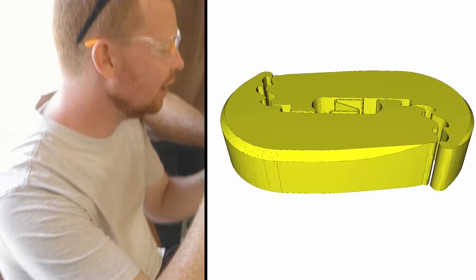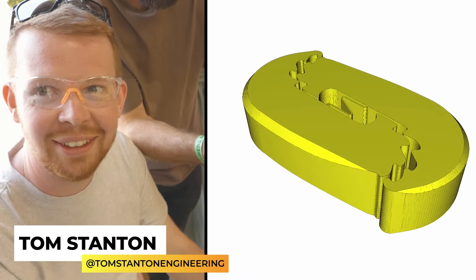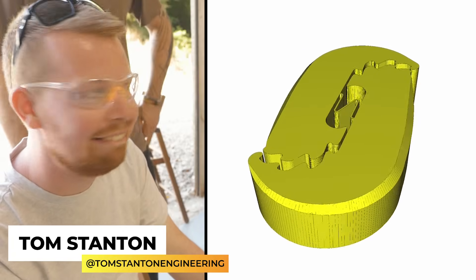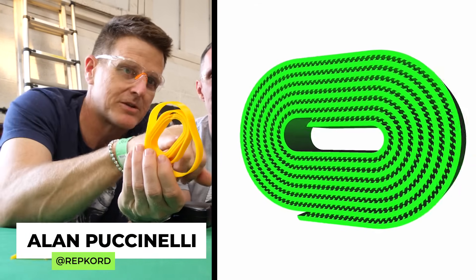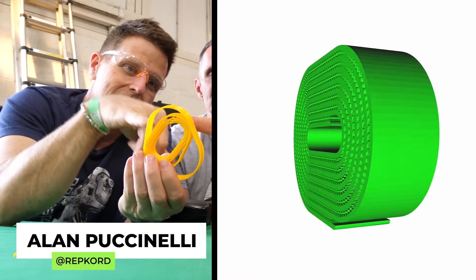First up, the Yellow Team. Handpicked for his engineering mind, their captain needs no introduction — it's Tom Stanton, aerospace engineer turned YouTuber, leading Team Yellow into battle. In Green, it's Repcord's very own Alan Puccinelli. Chosen for his relentless creativity and reputation as the king of filament chaos, Alan is the driving force behind Team Green. "We're green, we're here to steal the scene."